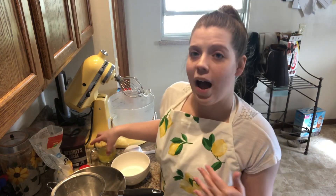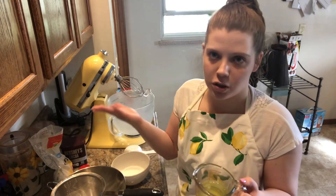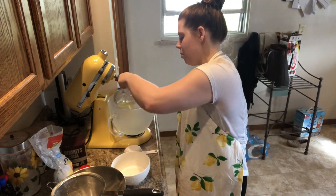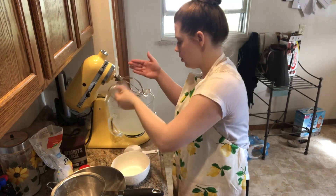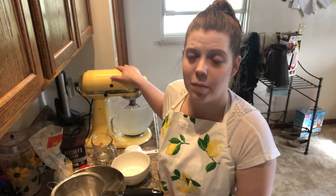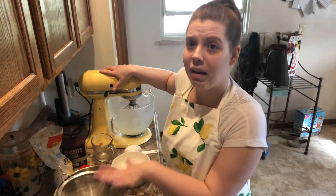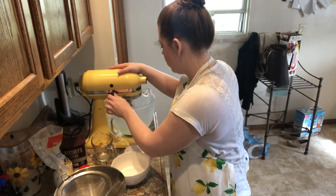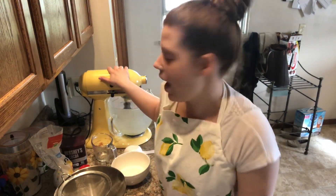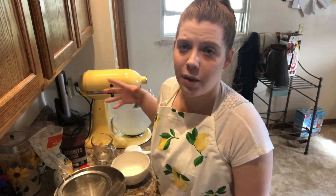To get started, we need about a half a cup of egg whites, which is more or less four large egg whites. I have my stand mixer fitted with the whisk attachment, because that is the best attachment when you're making creams and meringues. We're going to turn this on to medium-high speed — about six — and let the egg whites get nice and frothy for a few minutes.